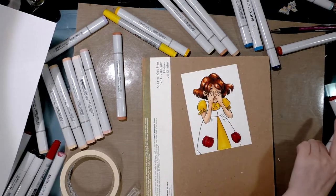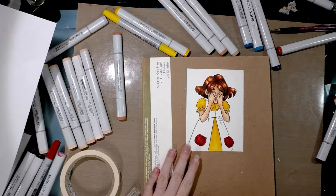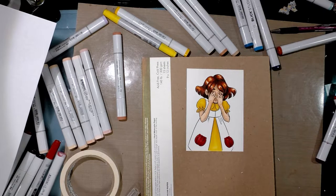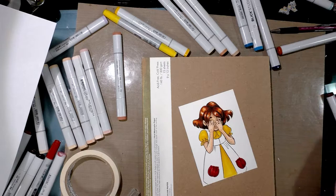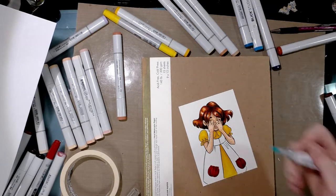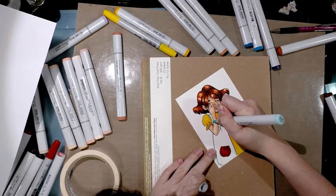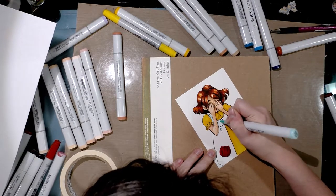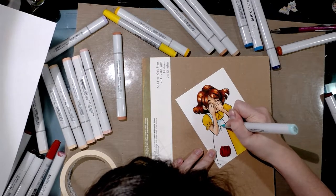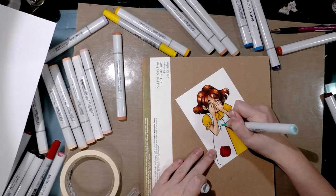I'm doing these illustrations on cold press watercolor paper — it's a heavier stock, it's actually Canson XL, which isn't always fun to paint on for me, but it does take marker fairly well. Although it's a little bit thirsty, so it can definitely drain your markers if you're not careful. That is something to consider if you're interested in creating a similar effect.